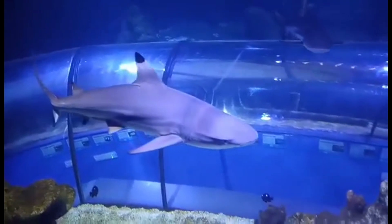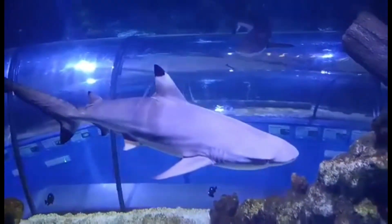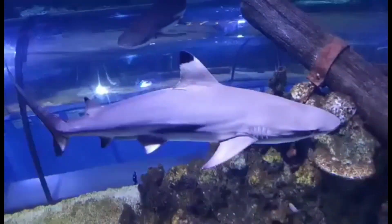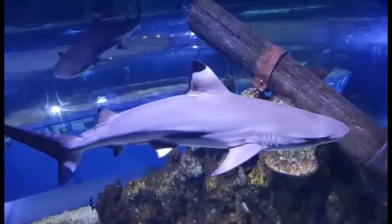Carcharhiniformes have two dorsal fins without spines. There is an anal fin present, they have five gill slits with the last one to three over the pectoral fin base, and they have nictitating membranes, which is a lower eyelid.